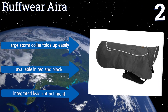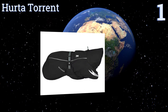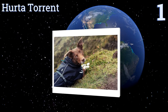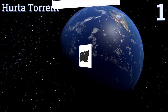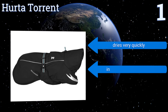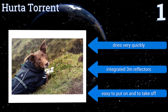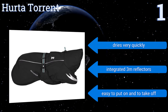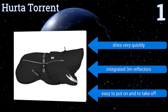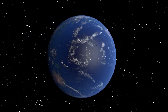Taking the top spot on our list, the Herter Torrent leverages water-resistant and breathable Houndtex laminated fabric to provide dependable outdoor protection from both harsh rain and winds, making it an ideal choice for those long and soft-haired dogs with a tendency to hold in excess moisture and odors. It dries very quickly and comes with integrated 3M reflectors. It's easy to put on and take off.